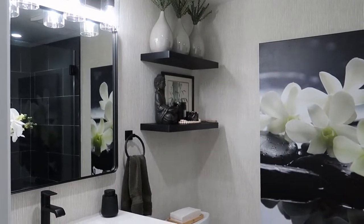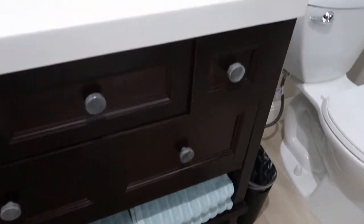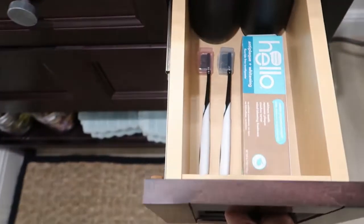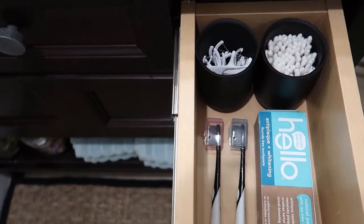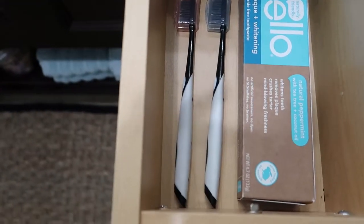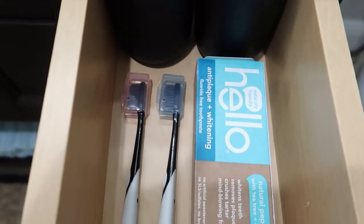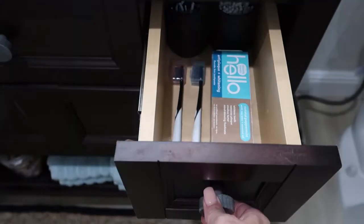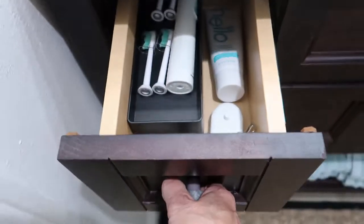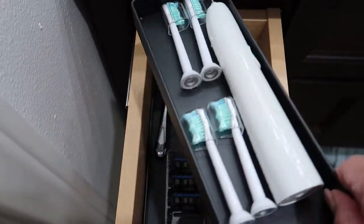Because this is our summer condo and this bathroom is really used just for guests, I wanted to show you how I store everything in the drawers. In this top drawer, I just have some dental floss and Q-tips, and then two brand new toothbrushes for guests. On this side, this is for my husband — it has his electric toothbrush, and these trays are really great because they stack.